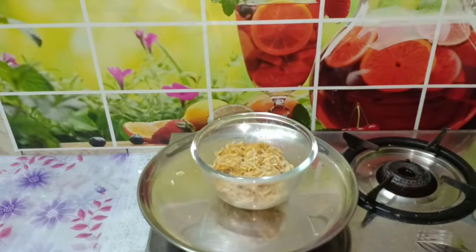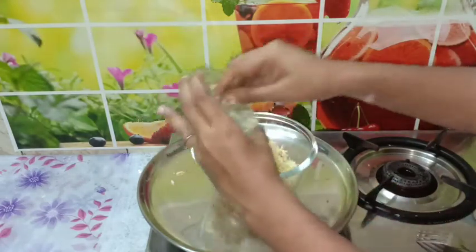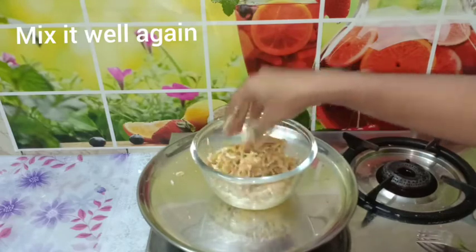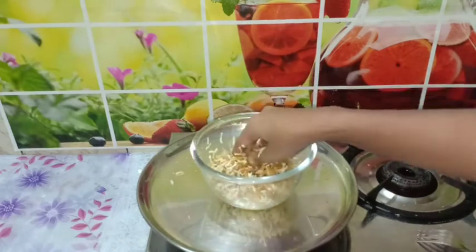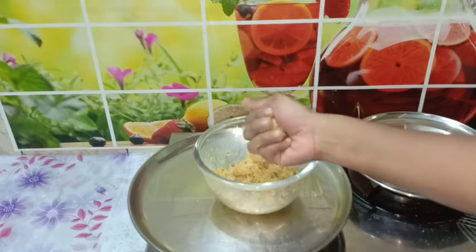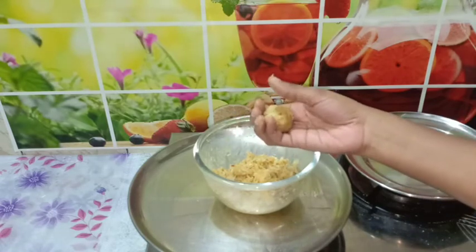Mix the masala sauce together. Then add 3 tablespoons of cheese. If you like cheese, add more for a good taste. Let's mix the noodles and the cheese together, then put the mixture in a small tight bowl.